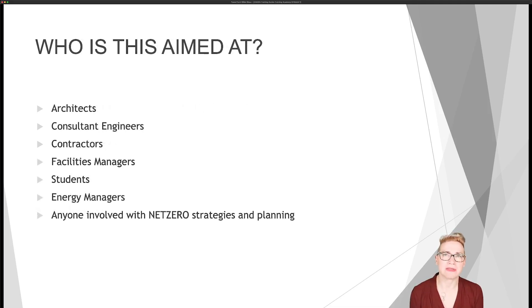Who is this course aimed at? It's aimed at anybody who might be involved or interested in net zero strategies and planning, maybe decarbonisation plans for sets of buildings. It's also aimed at architects and consortium engineers involved in projects early in the process who need to know more about how ground source could work. It's also for contractors, facilities and energy managers in buildings, and for students thinking about getting into this industry. But generally, if you're watching this and you're interested in ground source, you are more than welcome to join in with the training.